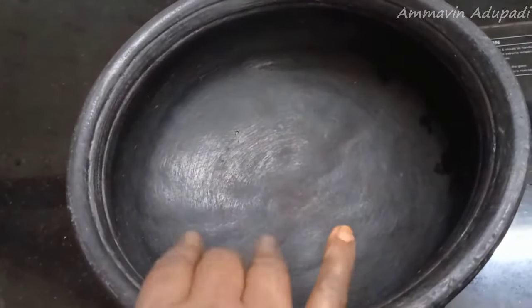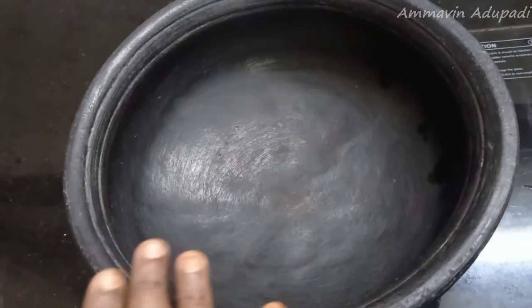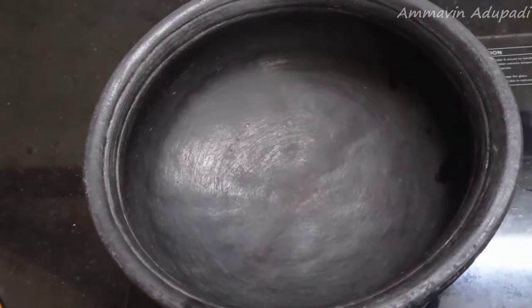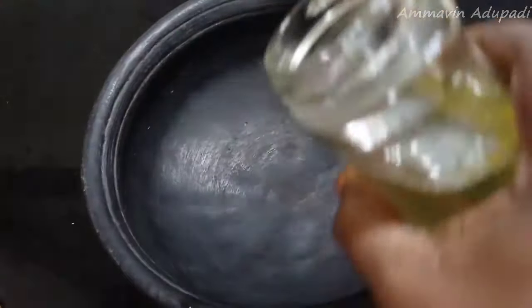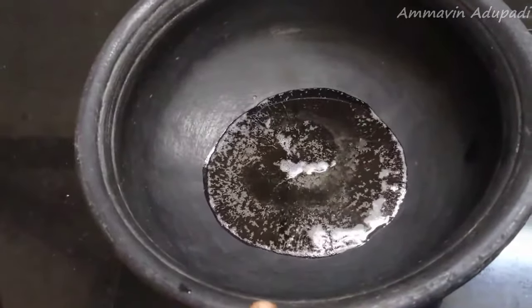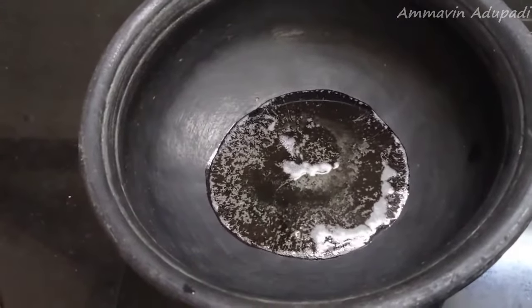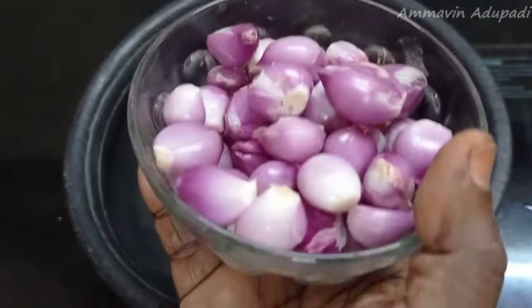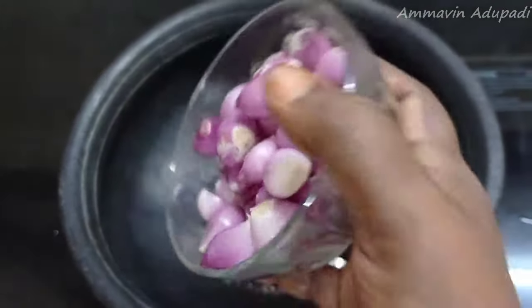We have a shuka and we will put water in the pot. We will put in a spoon with 2 spoons of kerala. We will put in 1 cup of kerala. Let's cook this.